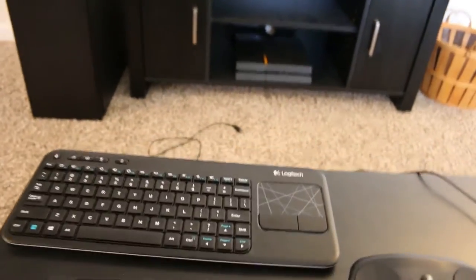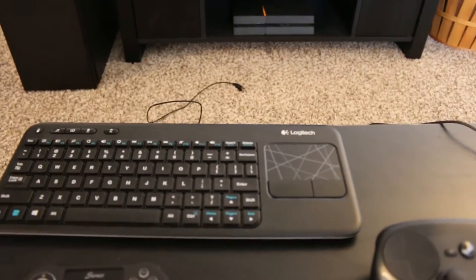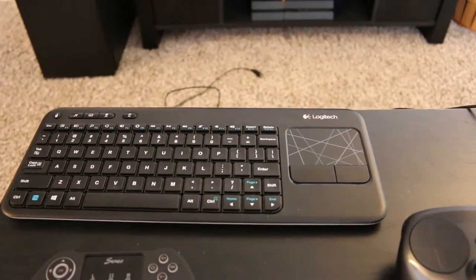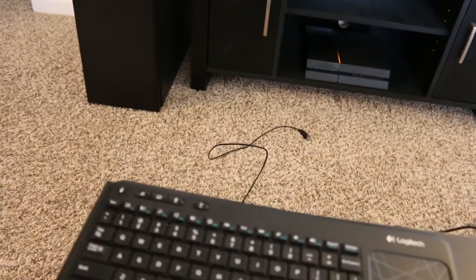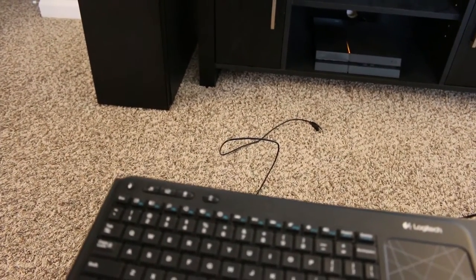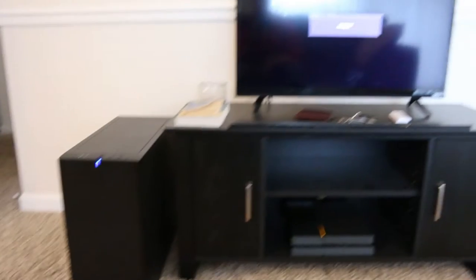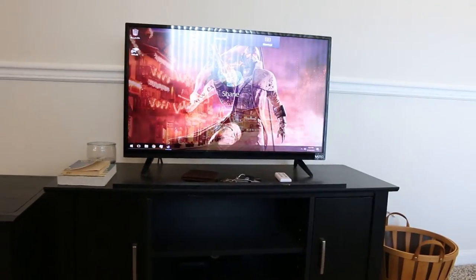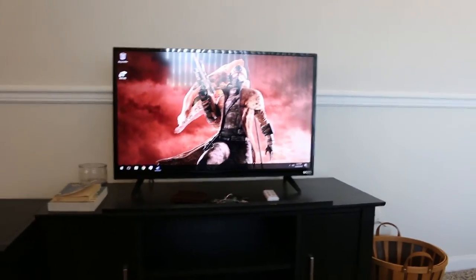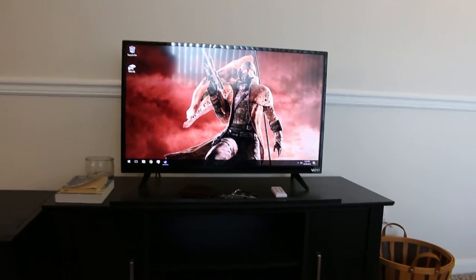The keyboard I recommend going with is something like this Logitech, which is roughly $30. The reason for it is it's completely wireless and it has a trackpad integrated. One benefit to this over the other two is that it also allows you to wake your device with the keyboard itself, which means you don't have to get up and push the power button. For example, hit that, and the computer springs to life. Up on our screen we get an image, and entering our PIN puts us on the desktop with full control over the gaming PC.